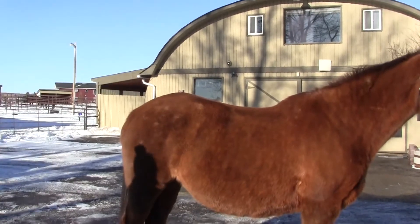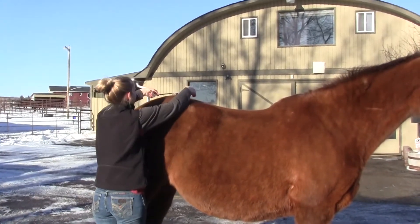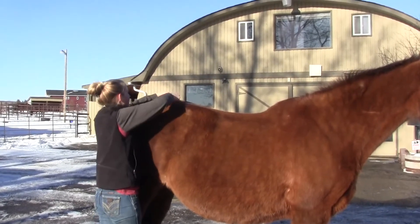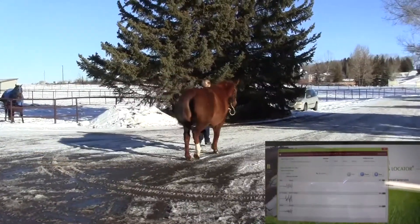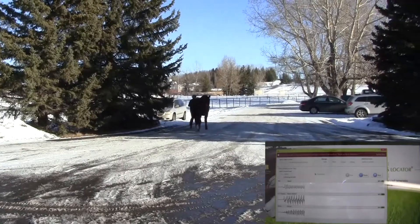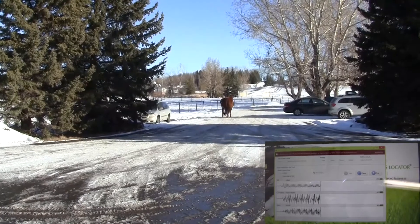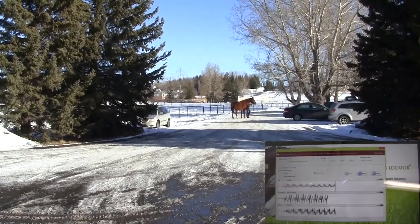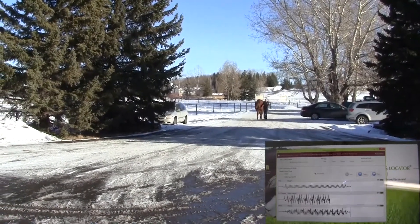We put it on the majority of lameness exams we do because it's helpful for figuring out a lot of different things. If the horse has multiple lamenesses in different legs, it'll help sort that out — including distinguishing a compensatory lameness from two truly different lamenesses. If the lameness is quite subtle, the sensors can pick up a lameness about ten times more subtle than we can see with our eyes.